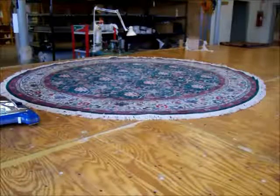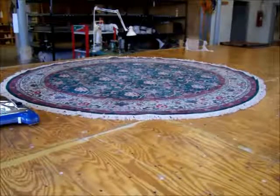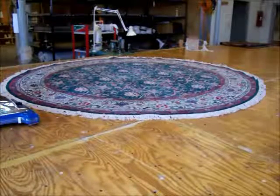This video has been brought to you by Yates Rug Plant. If you have any questions or comments, just shoot us an email. We hope this video has helped some of you make an informed decision regarding refringing your rugs. Thank you.